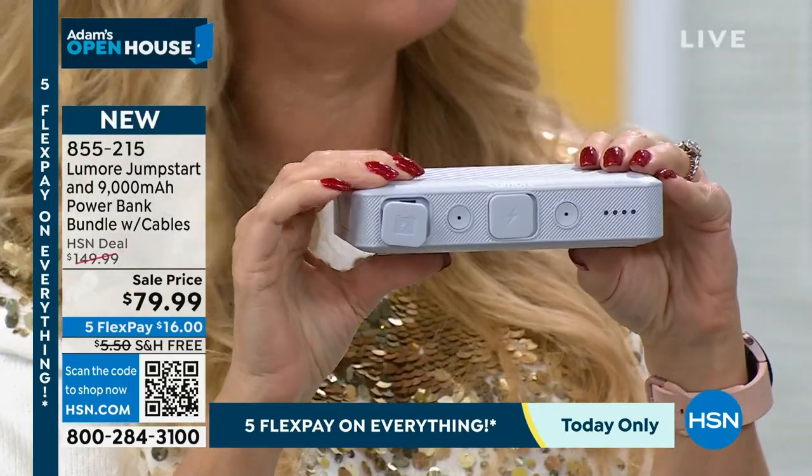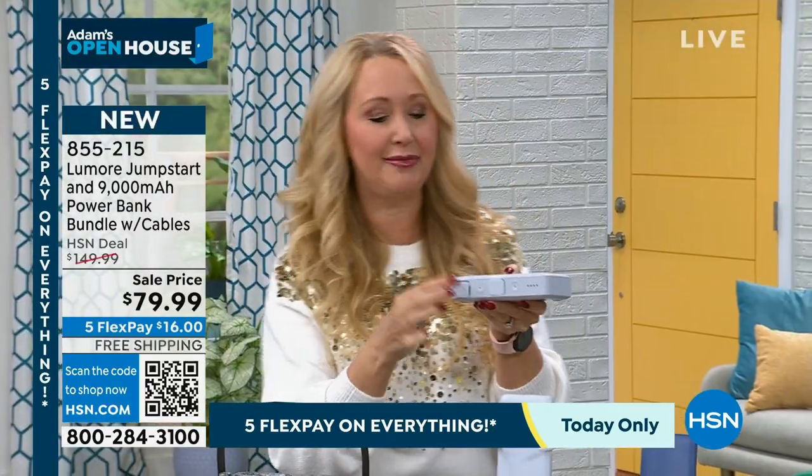The 9,000 milliamp portable charger was selling individually for about $40 — so to get that along with the jump starter is amazing.